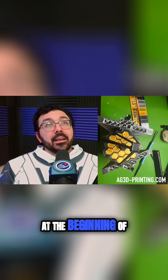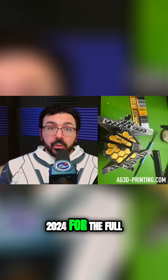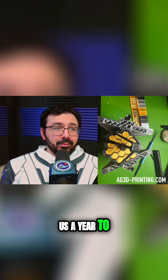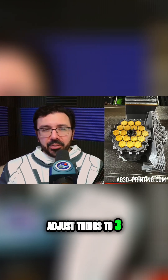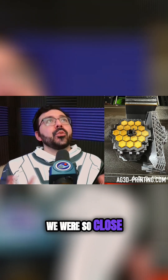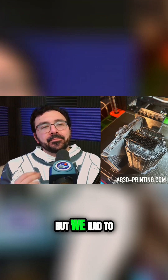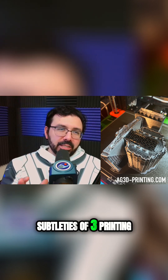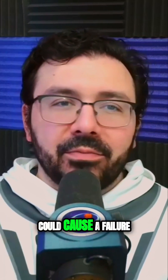We started the process at the beginning of 2024 for the full color print, and it basically took us a year to figure out how to adjust things to 3D print JWST in one piece and multicolor consistently. We were so close so many times, but we had to keep tweaking to adjust for all the little subtleties of 3D printing and the ways that could cause a failure.